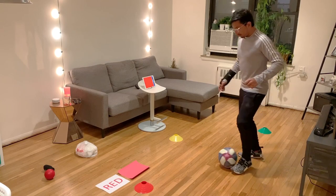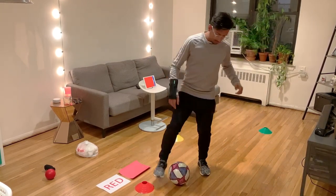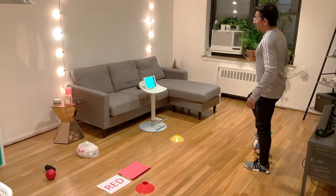Next color: red — my favorite color. Dribble, dribble, trap it, go all the way back and get ready for the next color.